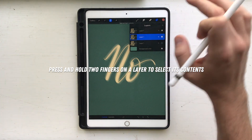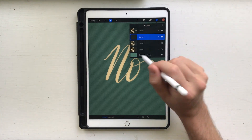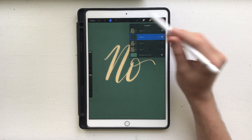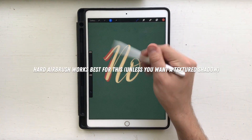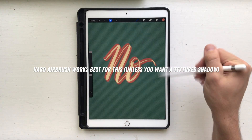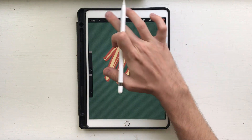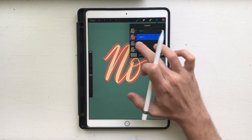Now I'm gonna select my layer B by holding down two fingers on the layers panel. Make a new layer and hide the original text layer. I'm gonna use a hard airbrush and color in using whatever color I want for that first drop shadow. Color back over it just to fill in any transparent spots.